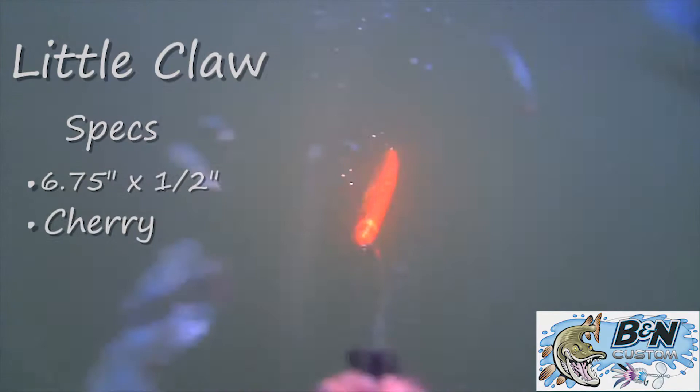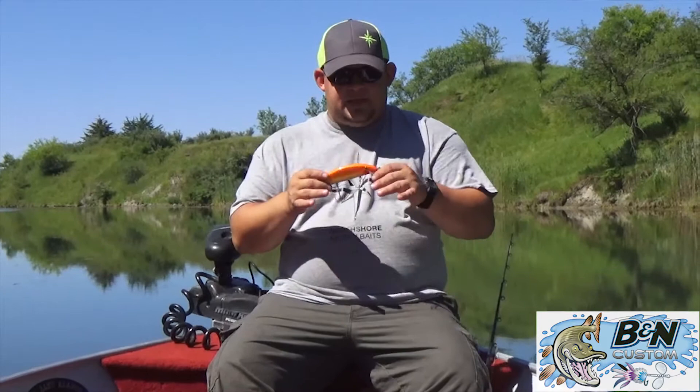This is probably one of my favorite ones in this lineup — I really like this bait and I love the color. Orange is good just about anywhere. So again, that's the Little Claw.